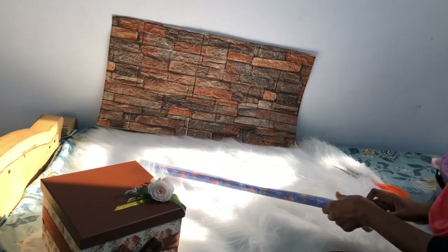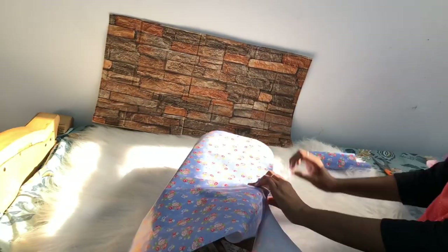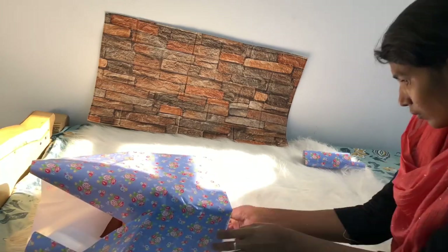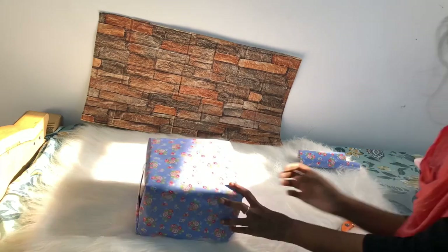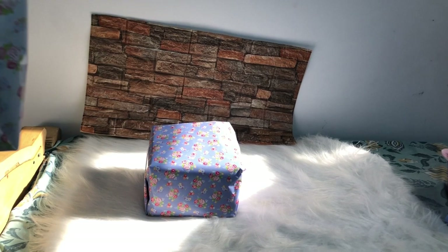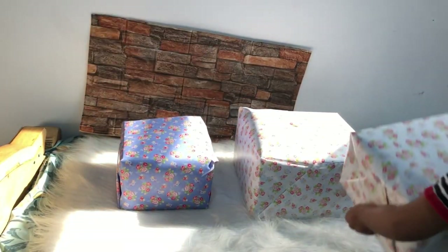We are going to pack a gift. We are going to do this in UAE. We will do this in the UAE. I am not going to share my question. We will watch the photo with a white cloth. I will use the white cloth. We are not going to be in the background.